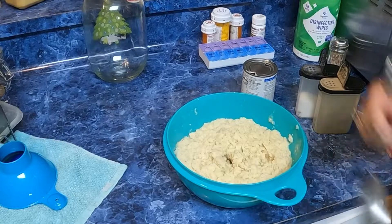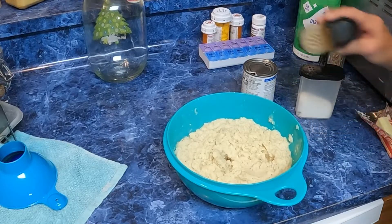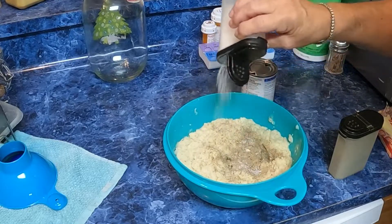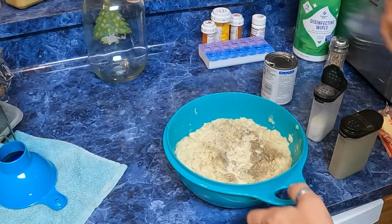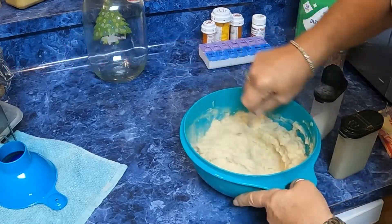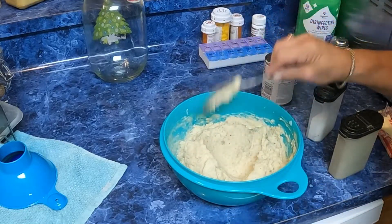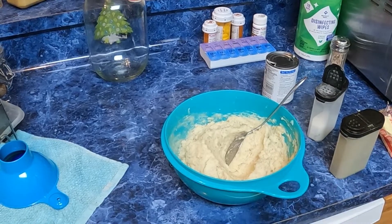We're going to taste them — do they need anything? Yes: more black pepper, more salt, and a little bit more cream. We'll sit these in the microwave so they won't get totally cooled, and wait for our meatloaf to get done. I'll see you back in a few minutes.